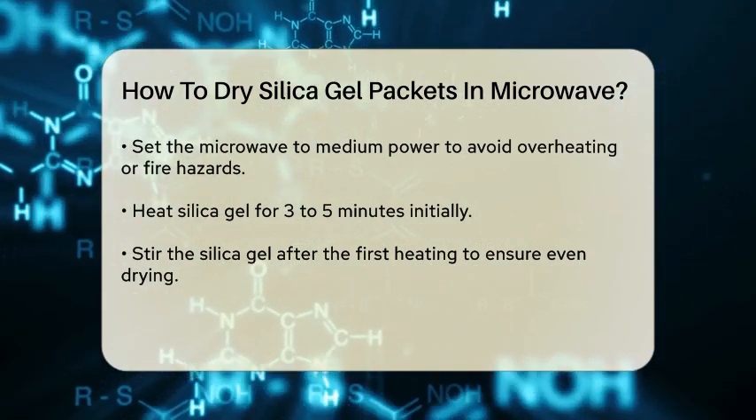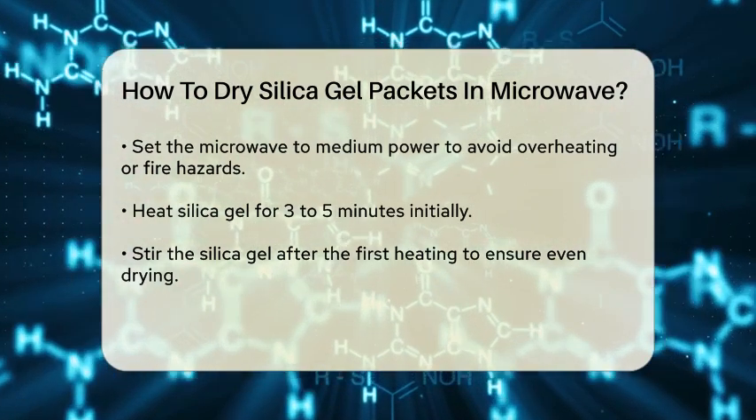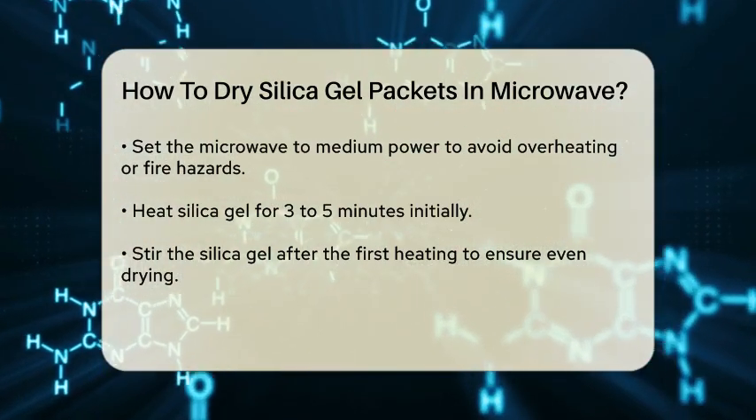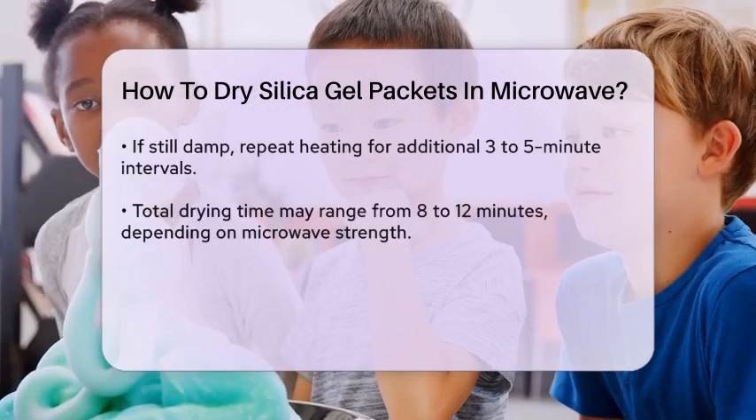Place the silica gel in the microwave and heat it for 3 to 5 minutes. After the initial 3 to 5 minutes, remove the silica gel from the microwave and stir it with a spoon. This helps ensure even heating and prevents hot spots.